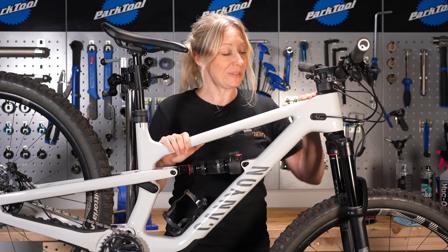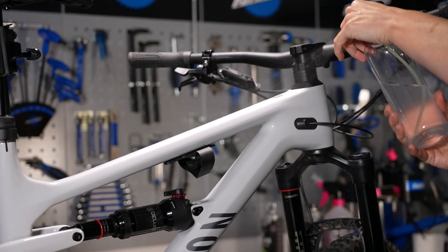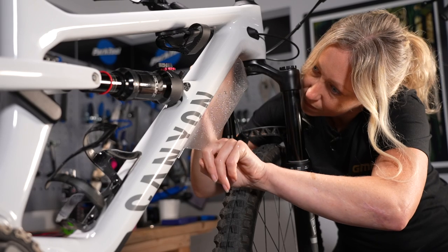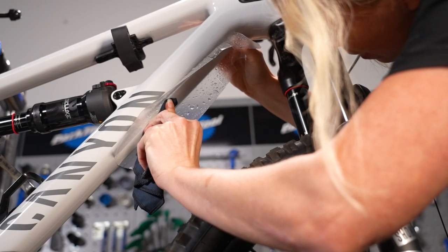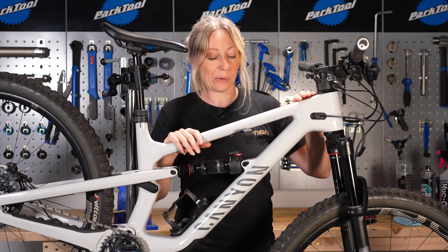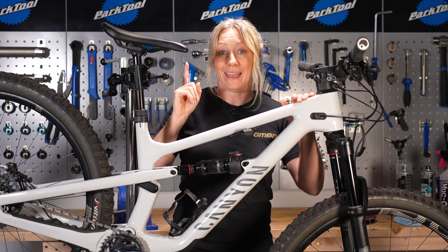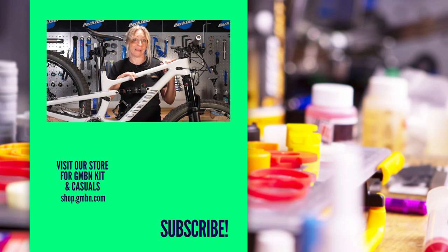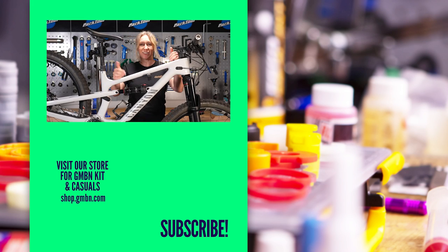Repeat that process of wetting it down, sticking it down and working out those bubbles on all the other stickers you want to use on your frame. Don't forget to check it about an hour or so after you think you've finished just to make sure there's no corners curling up, as they need to be worked back down. The hairdryer might help to get it all back to being malleable if you need to reposition anything, but other than that you're good to go.